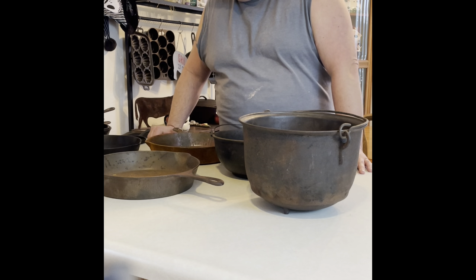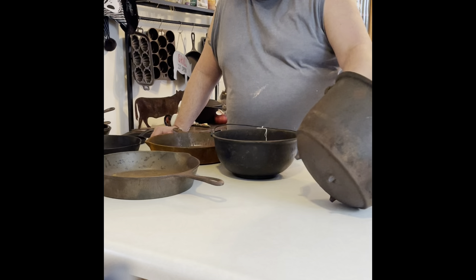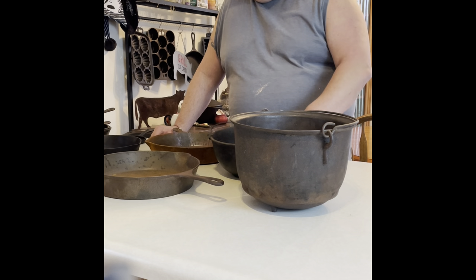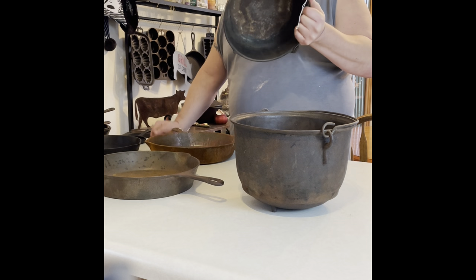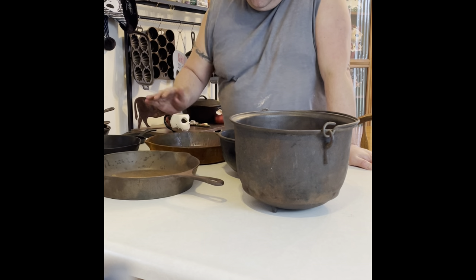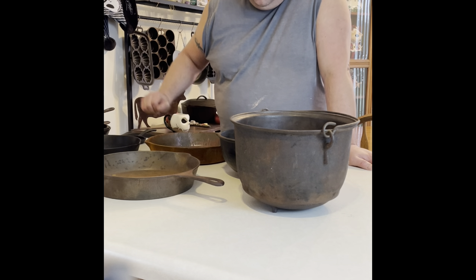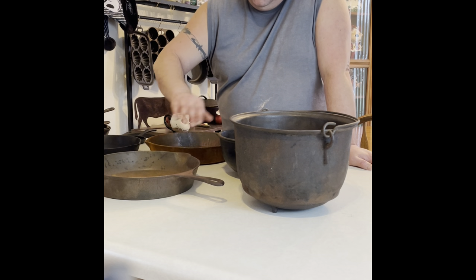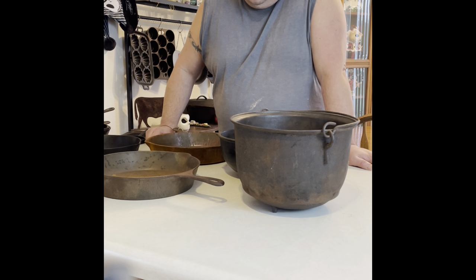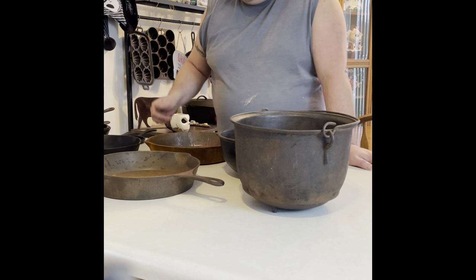Obviously we're not going to do all this cast iron today — there's just way too many. This kettle I bought a week ago for 20 bucks — it's gated, no mark on it. We're going to do this one today. I bought this one yesterday; it has number three, it's gated too. I did check them both for lead — they're negative. I bought these two yesterday and started working on this one. There's some pitting I'm going to try to work on, but I'm not taking a sander or grinder — I don't like doing that to cast iron. I'd rather leave the pitting and let the seasoning fill back in over time.